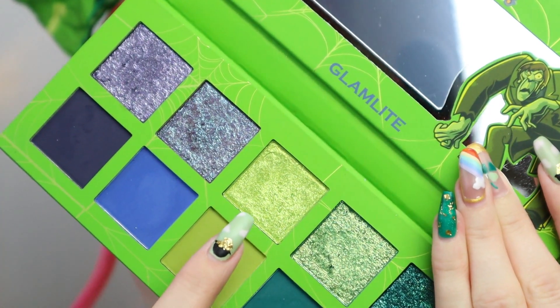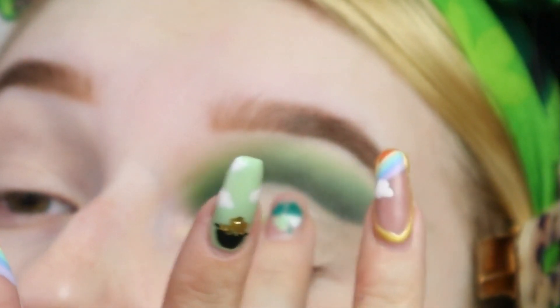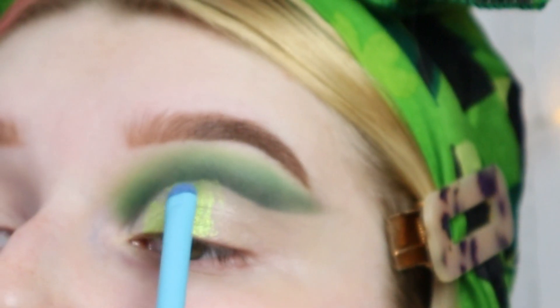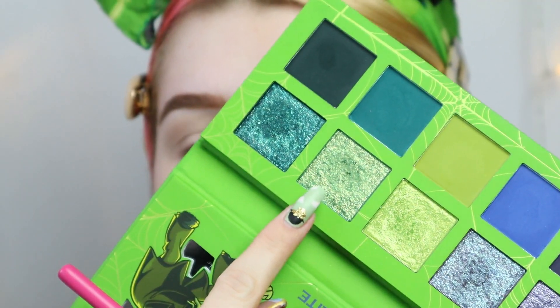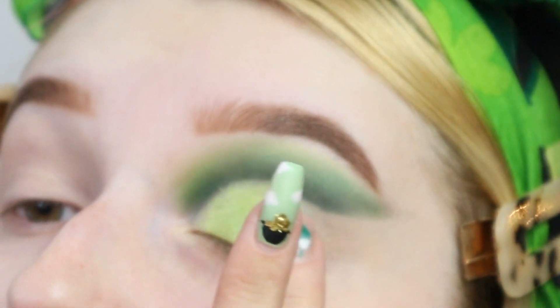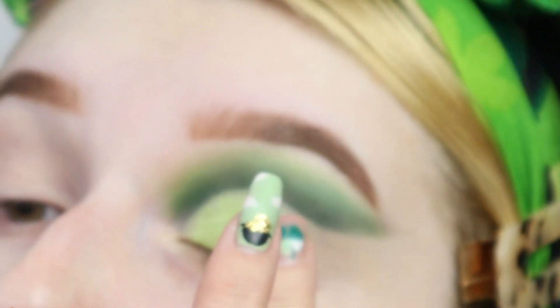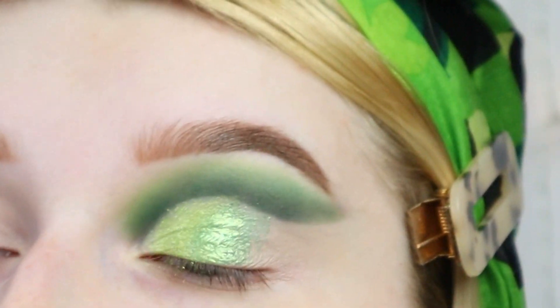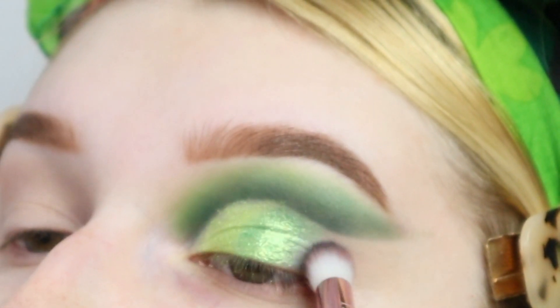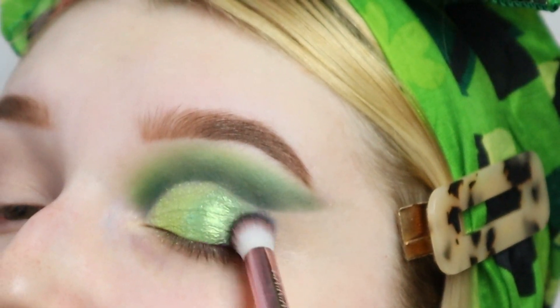Going back into the Retro Raggy palette and taking that lightest green shimmer, I'm just going to put that on my inner corner. Now going into the second lightest green shimmer in the Glam Light palette and I'm just going to mix that into the middle. Then going back into Night Owl from the SofX Revolution palette and putting that on the outer corner.